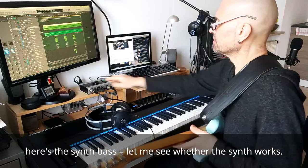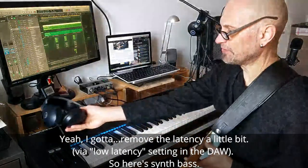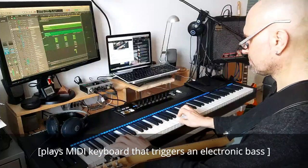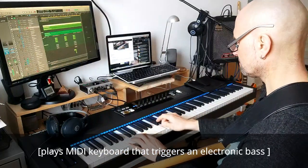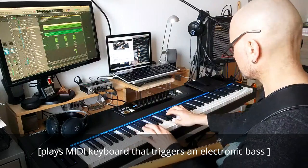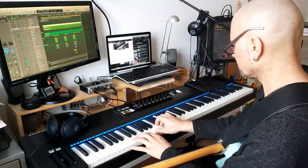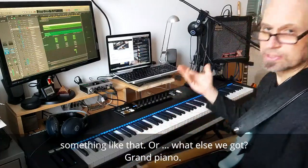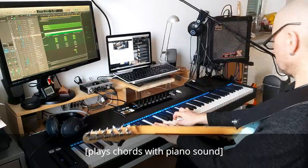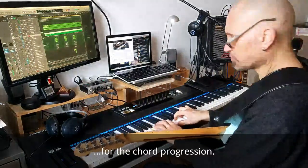Let's say, for example, here is a synth bass. And here's a grand piano for the chord progression — something like that.